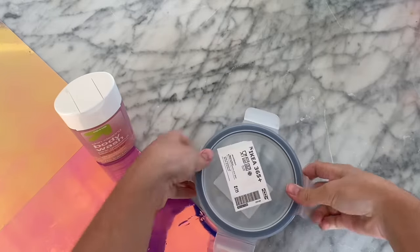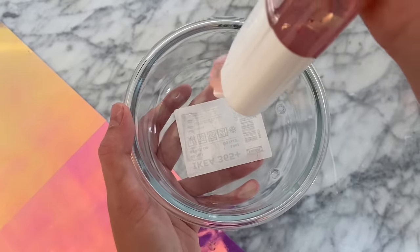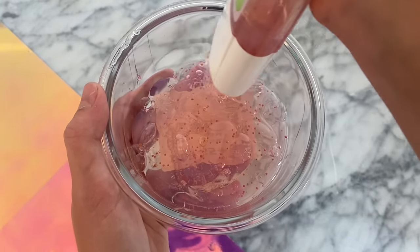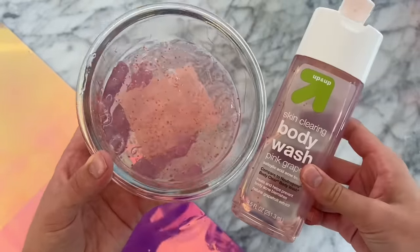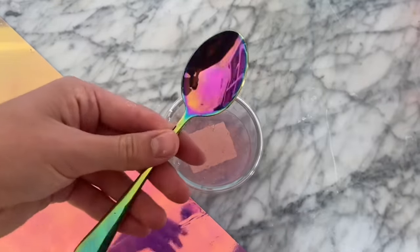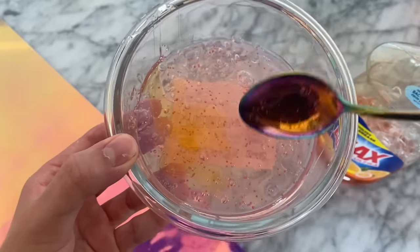The next no-glue slime recipe we are going to be testing out is body wash dish soap slime, which has been very requested by you guys. I'm going to be using the Up and Up Clearing Up body wash — it has little gel beads, which have very mixed opinions about whether they do anything or if they can disrupt your salt slimes. I'm just going to go in with this full bottle, because I bought it for the exact purpose of testing out this recipe. I have the orange Ajax dish soap, and I'm adding in one spoon of dish soap, which is exactly what we are supposed to do, into our body wash. Then I am going to mix those two together.